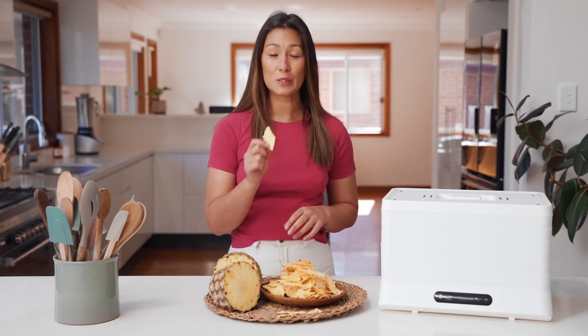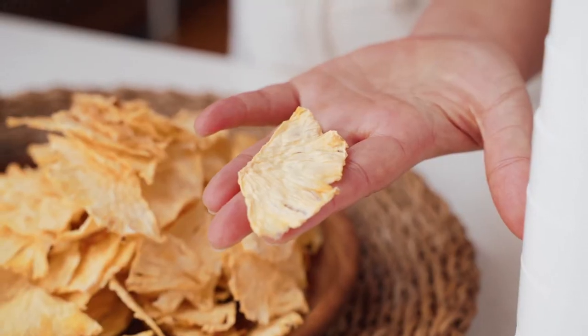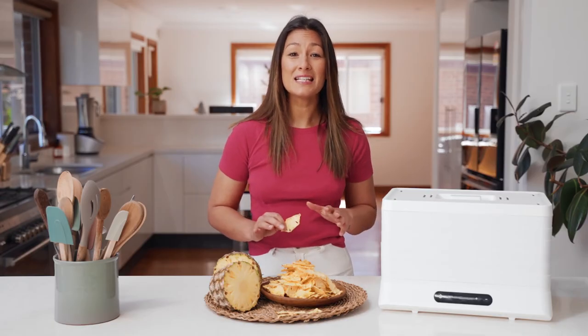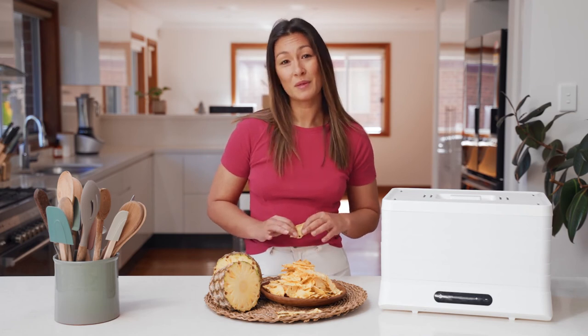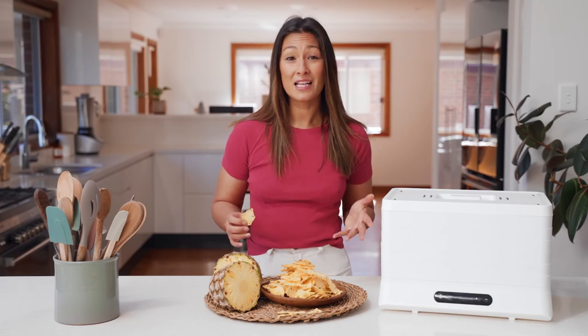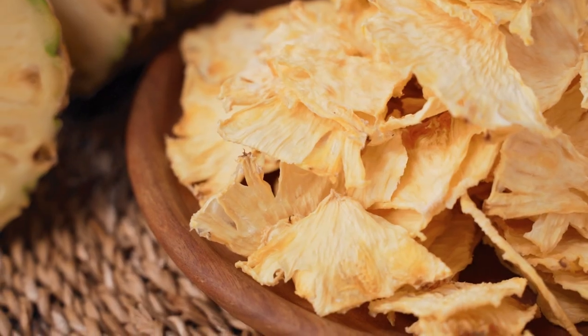They're ready to eat just like that, and if you want to store them for longer then we recommend vacuum sealing. Put them in your kids' lunch boxes for an easy healthy snack, or you could dip them in some chocolate for something a little more indulgent. Put them on the tops of cakes for decoration, or you could even use them to garnish your drinks.